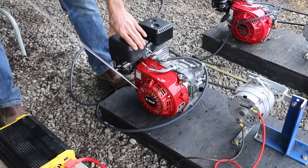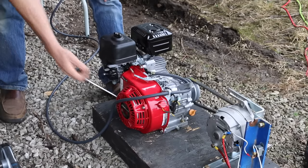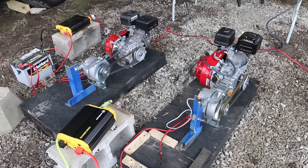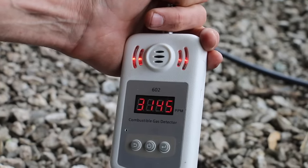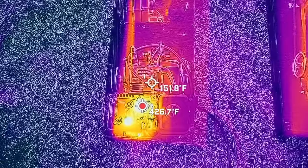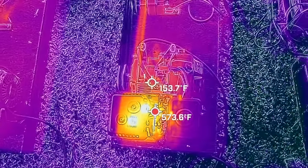The Honda clone started on the second attempt, and with the sound meter about 3 feet from the motor, it's pretty loud at 94.1 decibels. The Honda started on the first attempt and makes less noise at 91.7 decibels. After a few minutes to warm up, the exhaust sniffer is going nuts with the Honda clone — definitely not a clean-burning engine. A lot less combustible gas is coming from the Honda's exhaust. Running under a moderate load, the muffler temperature on the Honda is around 430°F and the cylinder head around 150°F. The muffler on the Honda clone is about 130 degrees hotter, and the cylinder head is also hotter.